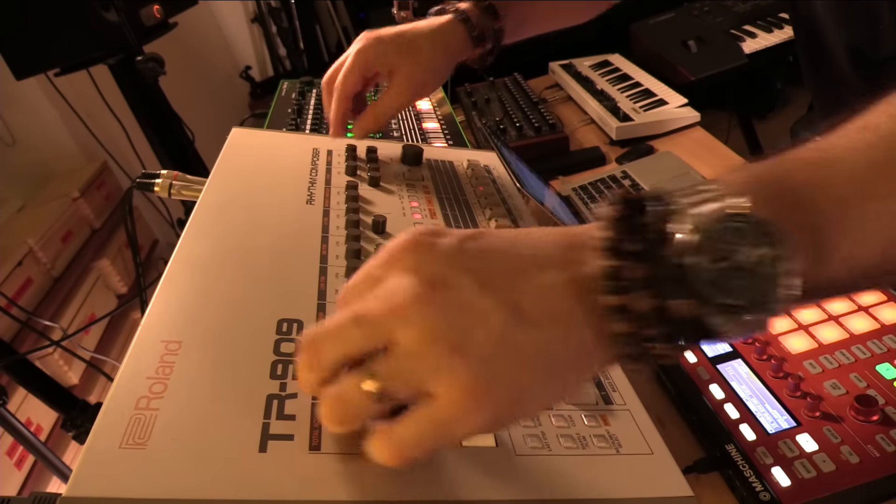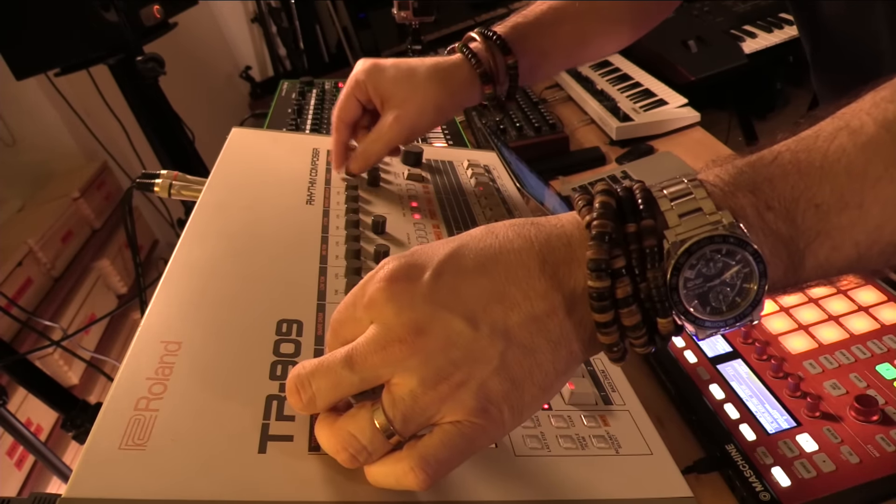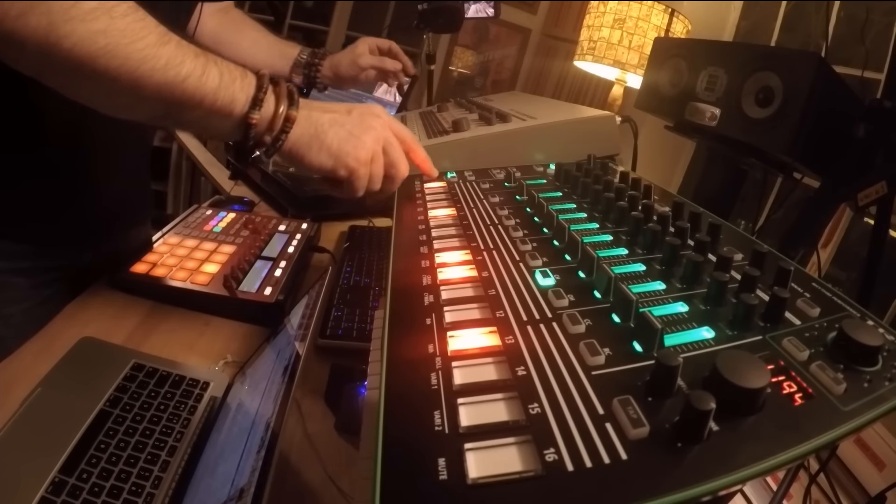That's not right. Okay, this is right and this is going perfect. Let's try and get the same sound here.